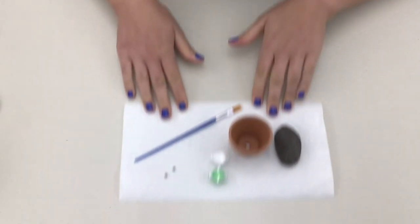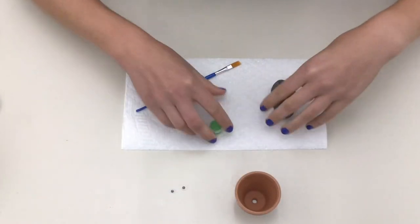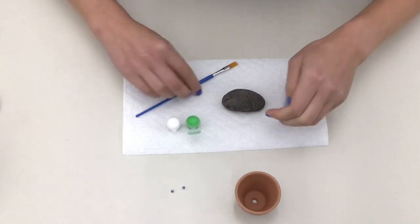For today's craft you're going to need a piece of paper towel, your rock, pot, paint, googly eyes, and paintbrush from the kit, as well as a hot glue gun and a sharpie marker.